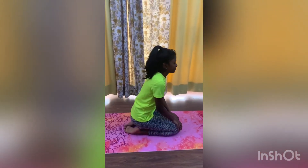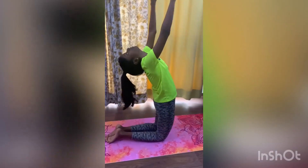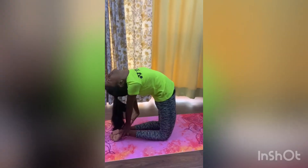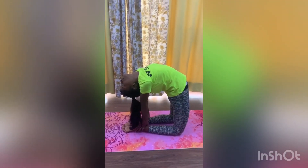Sit down in Vajrasana, then get up so that you are kneeling. Raise your hands and go back so that you are touching your ankles. Stay there for a few seconds and come back up.